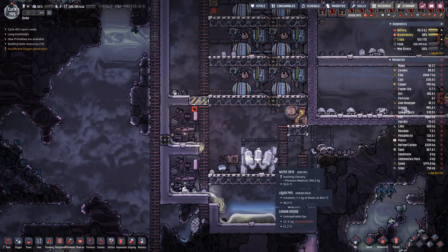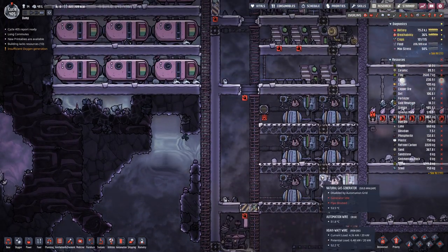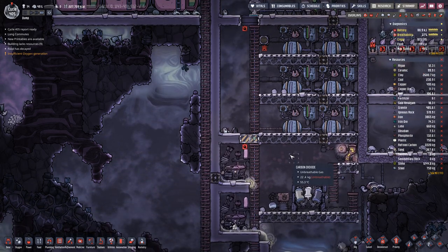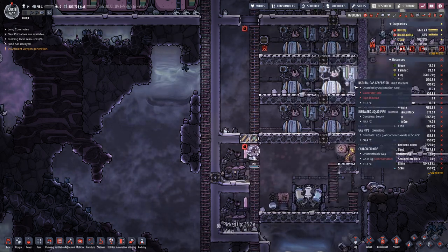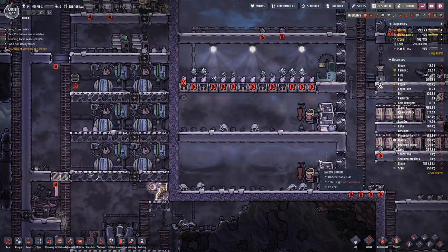We do not need any more on this loop. So we should be good, and then we should see the pressure decreasing so that these machines can work once again.